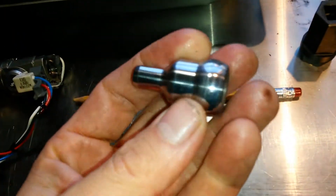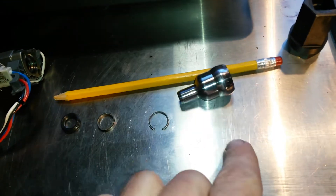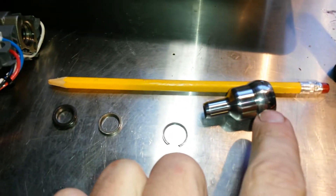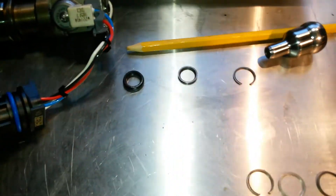On the OEM or other brand aftermarket nipple cups, you've got a smooth body. And if you develop a leak at your nipple cup seal, that high-pressure oil is going to follow the body of the nipple cup down to the seal, and it will start to wear it down from the top down.